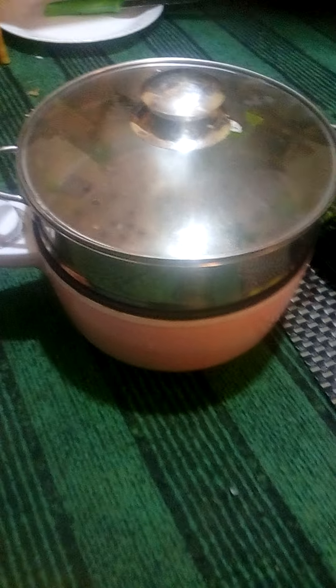This is the steamer I've used — it's portable and easy to use. You can get yours at only a hundred thousand.